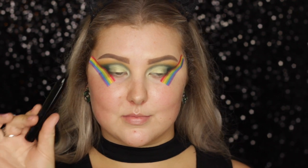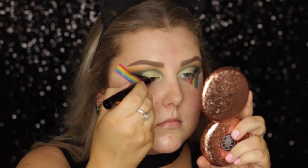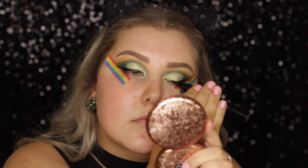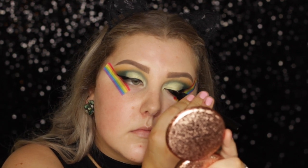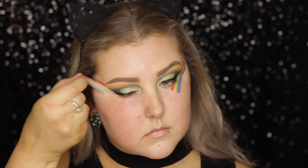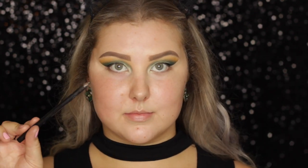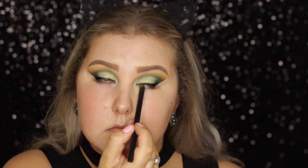And then for my eyeliner, I'm just using the Quick Flick, but I'm not actually using the stamp — just the liner. Because I already have the tape, there really wasn't any need for the stamp, so just creating a winged liner. Then I just removed the tape, and it was super crisp and beautiful. And I just went in with my Sigma Longwear Liner Pencil, and I just popped that into my tight line.